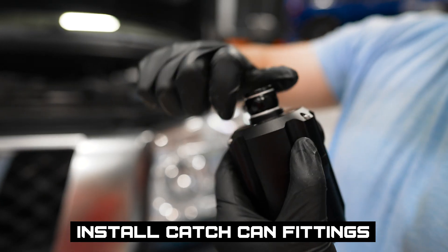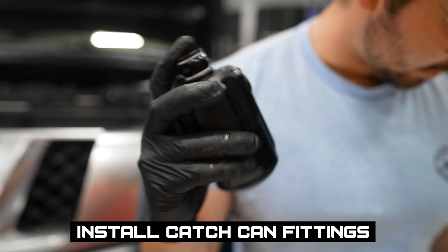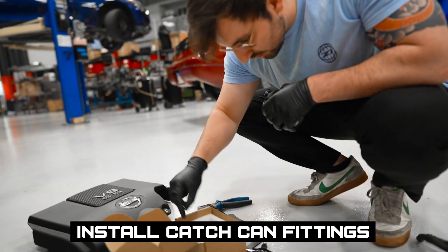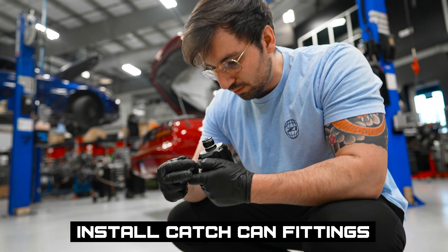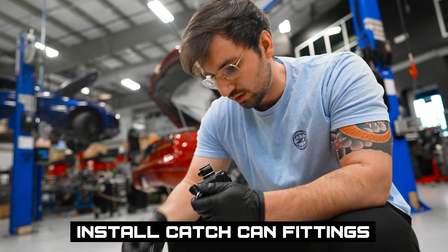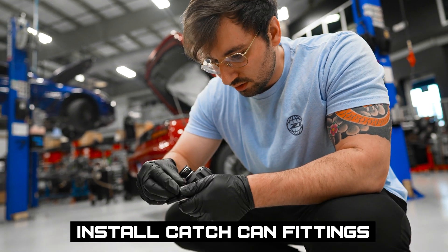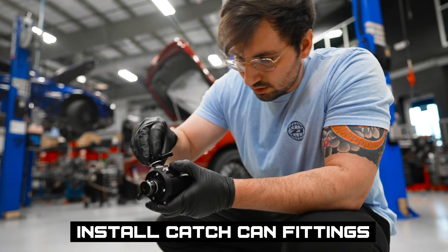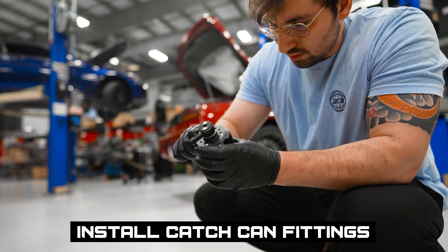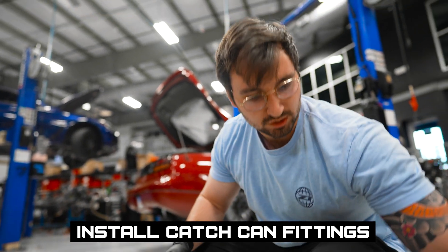Just getting the banjo bolts lined up on our catch can. Just gonna leave these loose so we can still clock it later and get it bolted onto our hoses. Got the outlet. Get back over to my pile of stuff here and get my other banjo bolts and crush washers on.